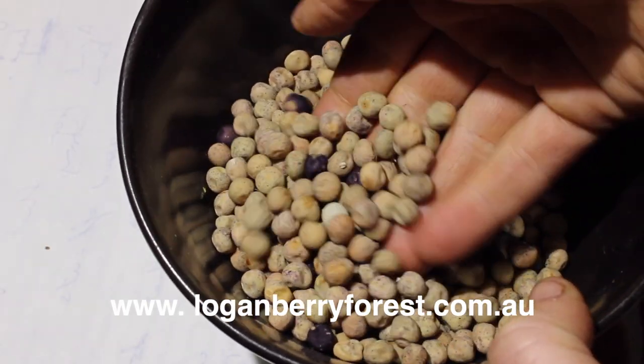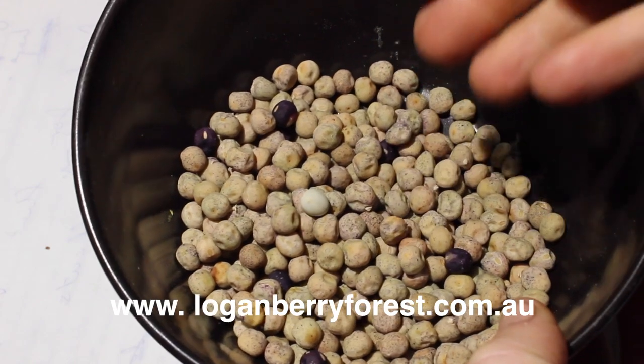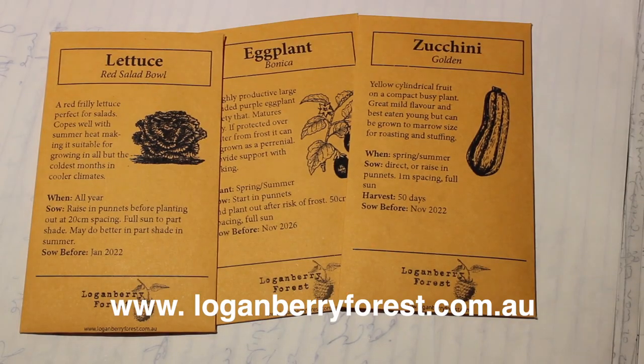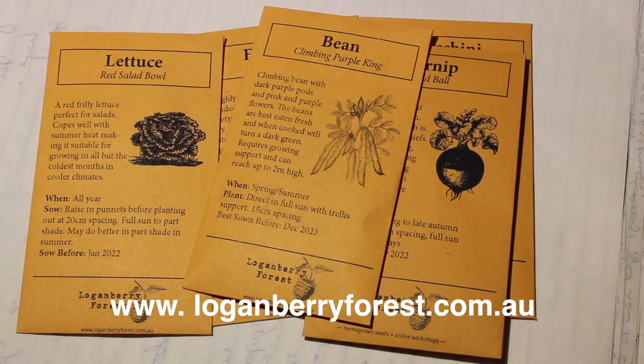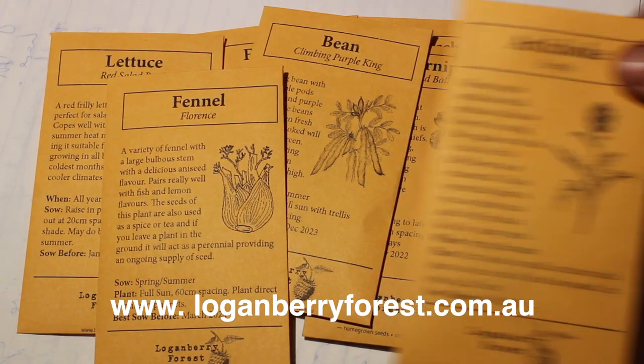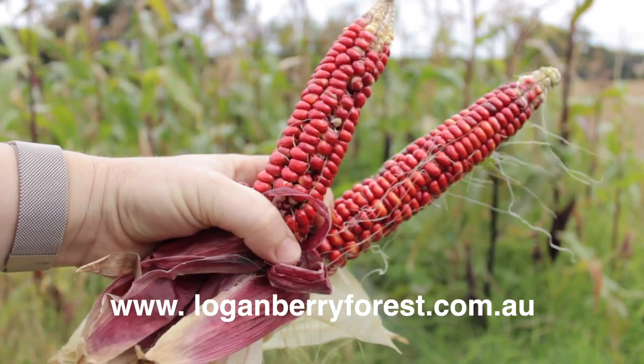Just to let you know, we're now selling heirloom vegetable seeds on our website to Australian gardeners. These are all grown here at our permaculture property in Victoria, Australia. So if you'd like to support us and local sustainable growing practices without the use of industrial chemicals or monocropping, please check us out.